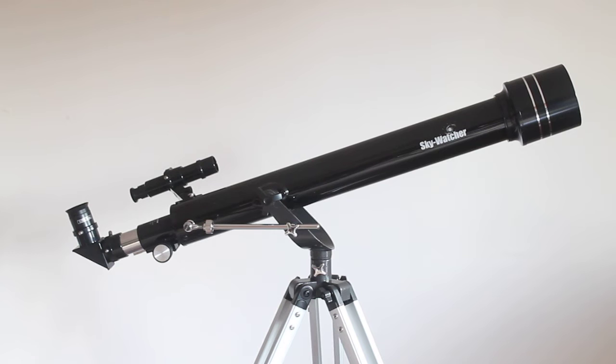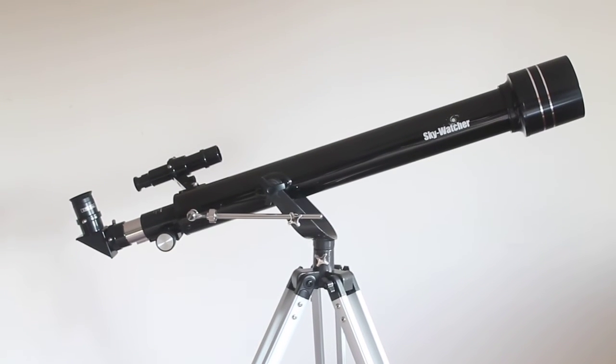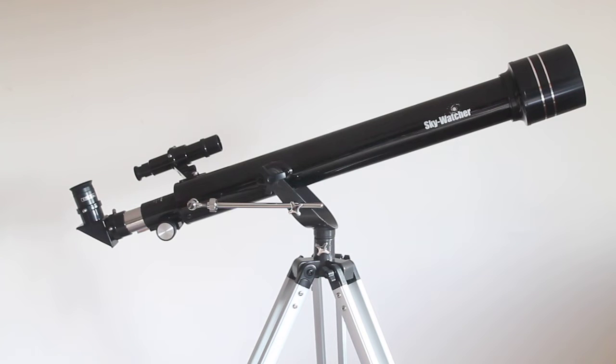Talking of new products — it's first time I've had a look at it — the Skywatcher Mercury 607, a 2.4-inch or 60-millimeter refractor. This is quite a long focal length at 700 millimeters, which is f/11.66, and that means it will give fewer aberrations or false color than some of the short tube budget ones. It comes on a very basic AZ mount with a very lightweight tripod, and at the time of this video it's well under 90 pounds, so it's a real beginner scope.